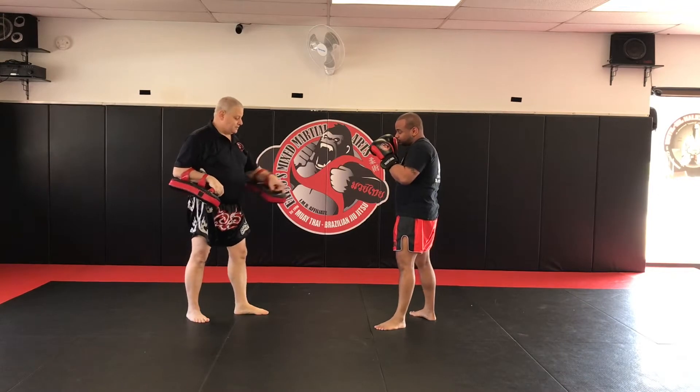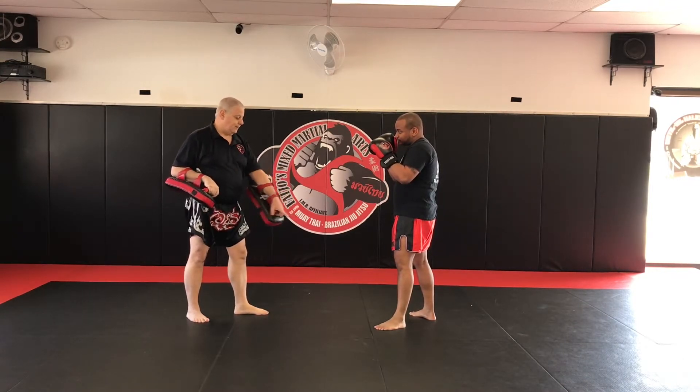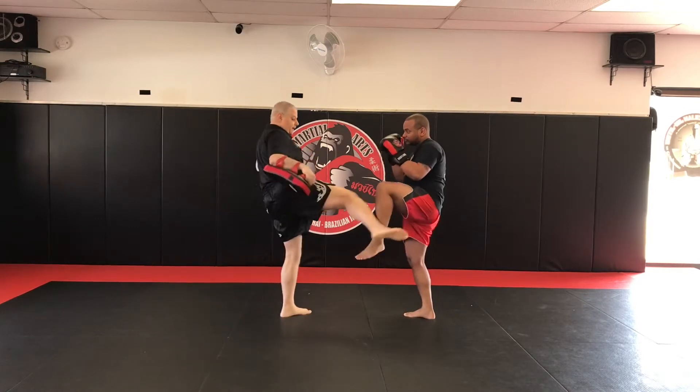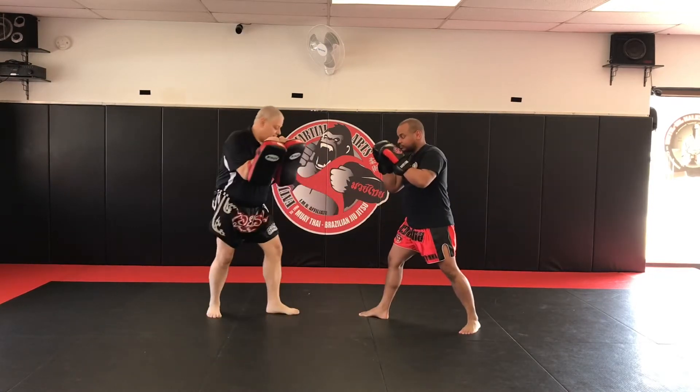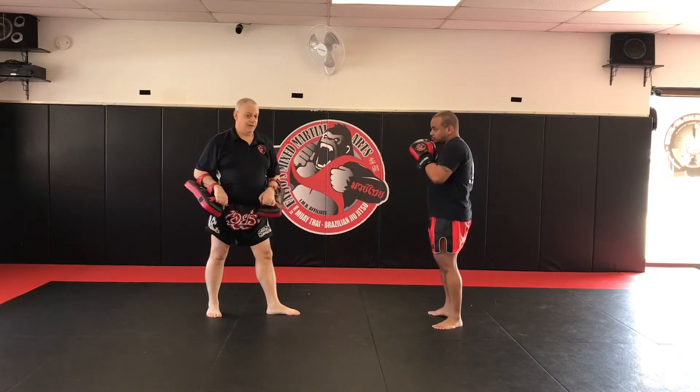One of the things I want you to pay attention to is his distance. Mr. Dante's got his left leg right here on the line. When he checks that kick, he's blocking with his front leg, he switches feet, his right leg goes forward to that line, so he's keeping his distance, so that leg has got some pop to it.